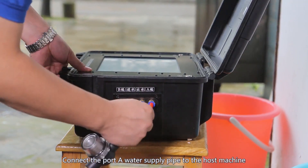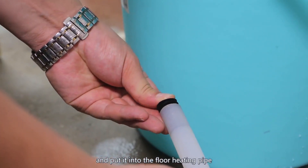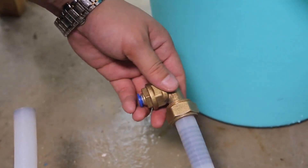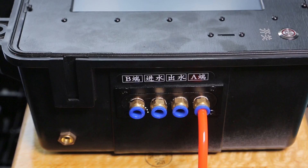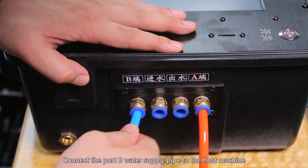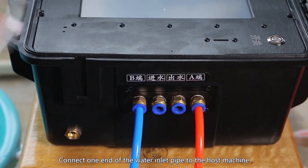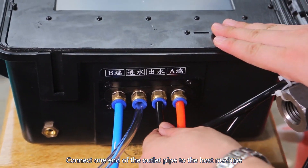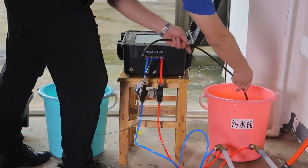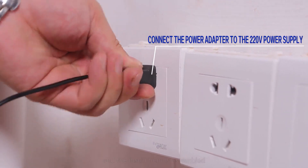First, let's assemble the instrument. Connect the port A water supply pipe to the host machine, apply lubricating oil to the locating chip device and put it into the floor heating pipe. Connect the other end to the floor heating pipe. Connect the port B water supply pipe to the host machine and the other end to the floor heating pipe. Connect one end of the water inlet pipe to the host machine and the other end to a bucket filled with fresh water. Connect the power adapter to the 220-volt power supply and the instrument is assembled.